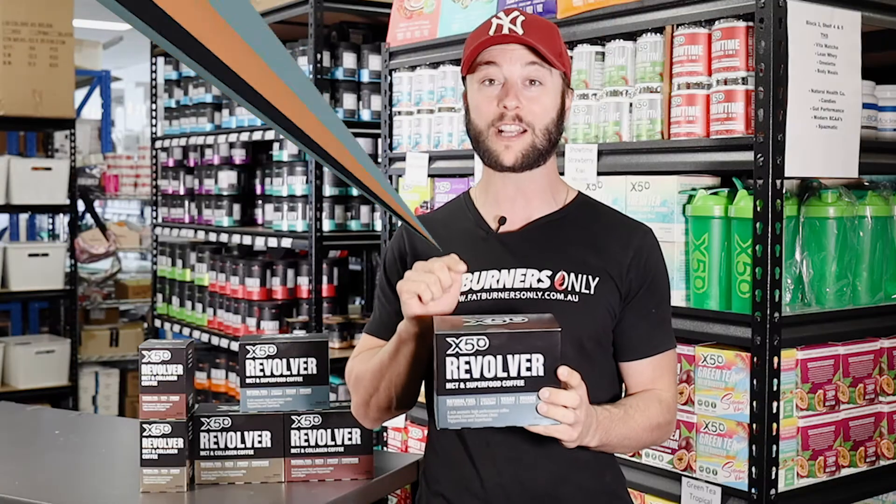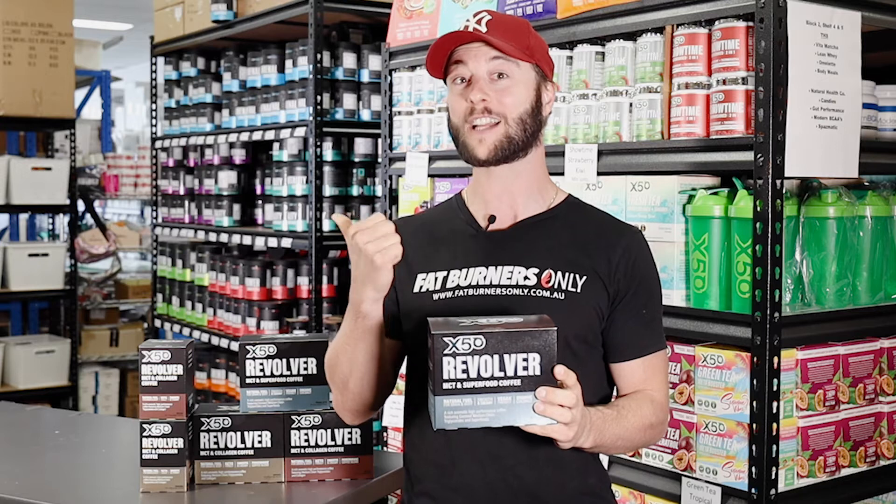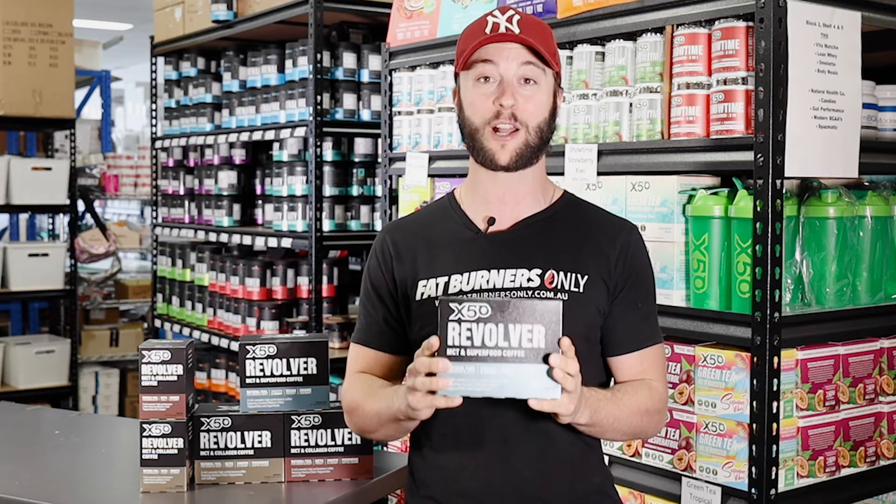To dive into what X50 Revolver does for you, we're going to quickly flick to a video where I chat to Dan and give you the lowdown on how this product works. So Dan, we've got our Revolver coffee here — just tell us a little bit about the coffee.